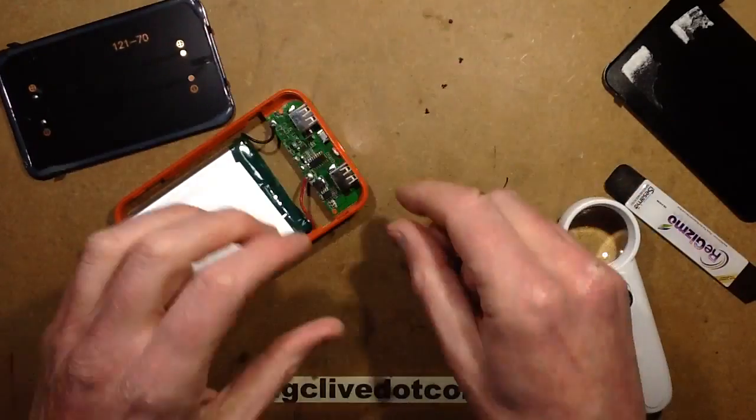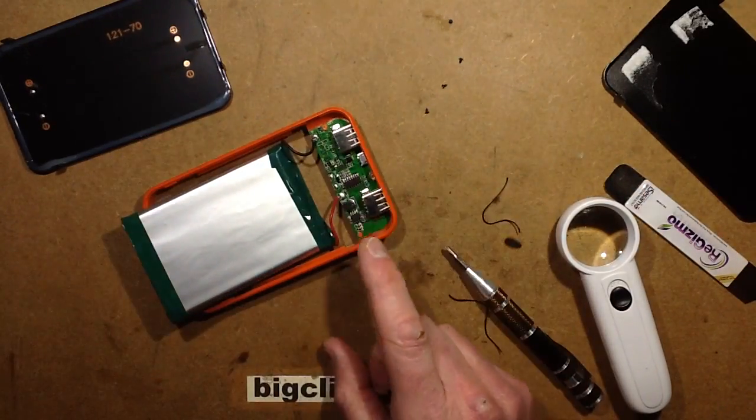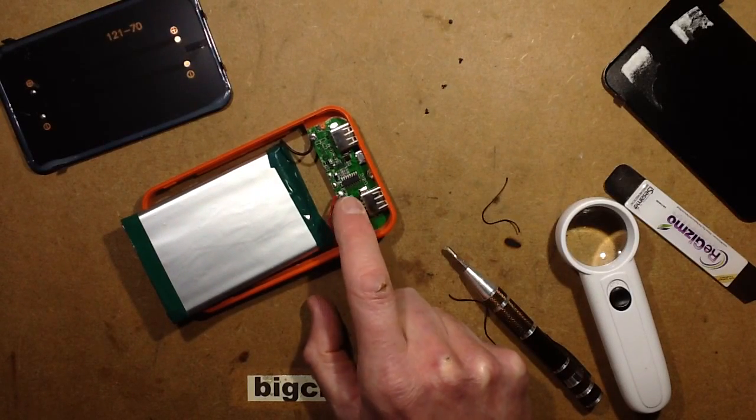Before I get distracted with that lead coming off, let's turn the little LED off. I'm going to test this thermally.